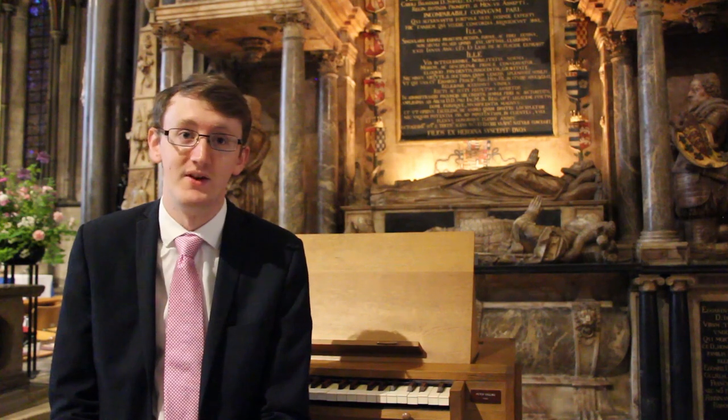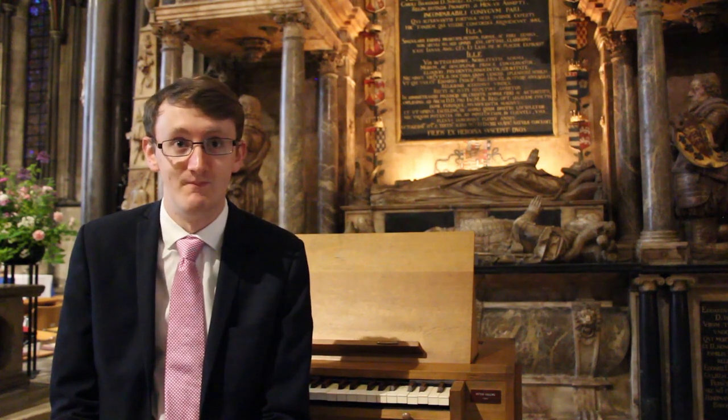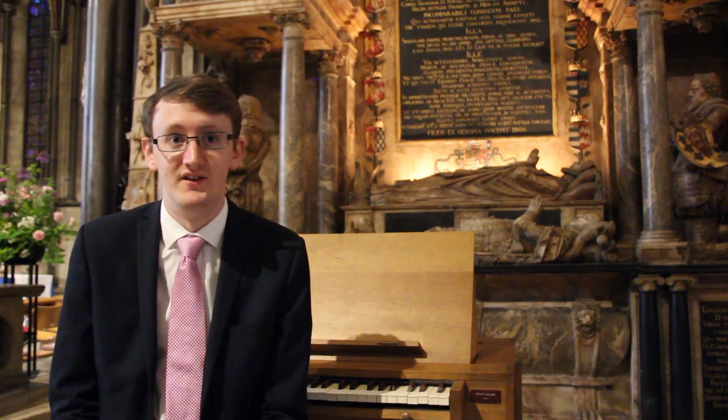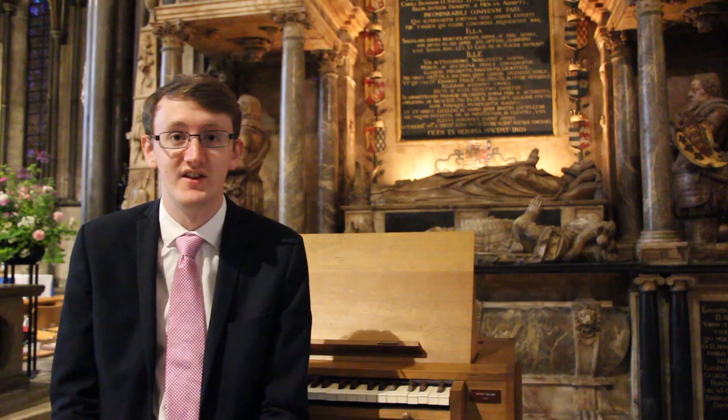This is a collection of 42 keyboard pieces, mainly for the virginal, which was an early keyboard instrument, dating from 1591. It's a collection including fantasias, variations on popular folk songs, and grounds, and other pieces such as that.